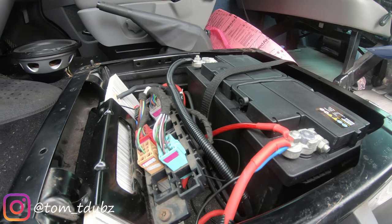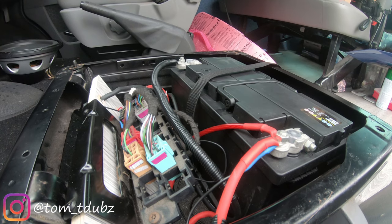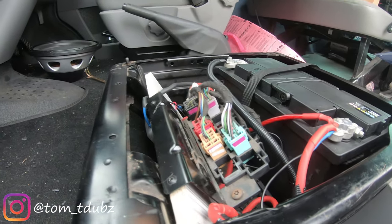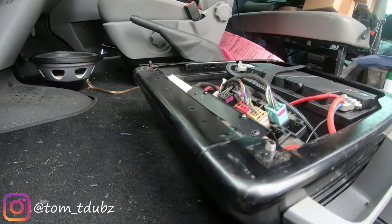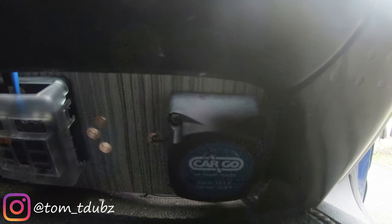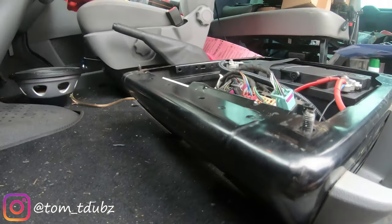If anyone is interested in this battery, I'll put a link below — it's Barden UK Limited; they specialise in batteries and solar panels. Now let me show you the split charge system kicking in. As I turn the engine on, you'll see the light engages pretty much straight away — that's because my main battery is fully charged and it can now charge the leisure battery.